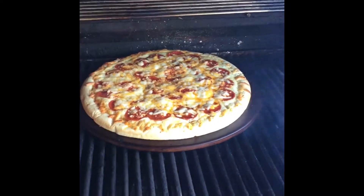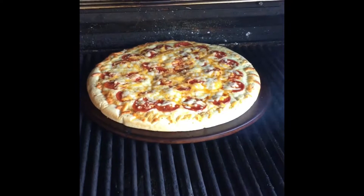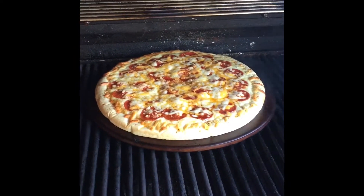Anyway, this is not a homemade pizza — it's store-bought — but like I said, I thought I'd give it a try. And maybe y'all can do the same thing.